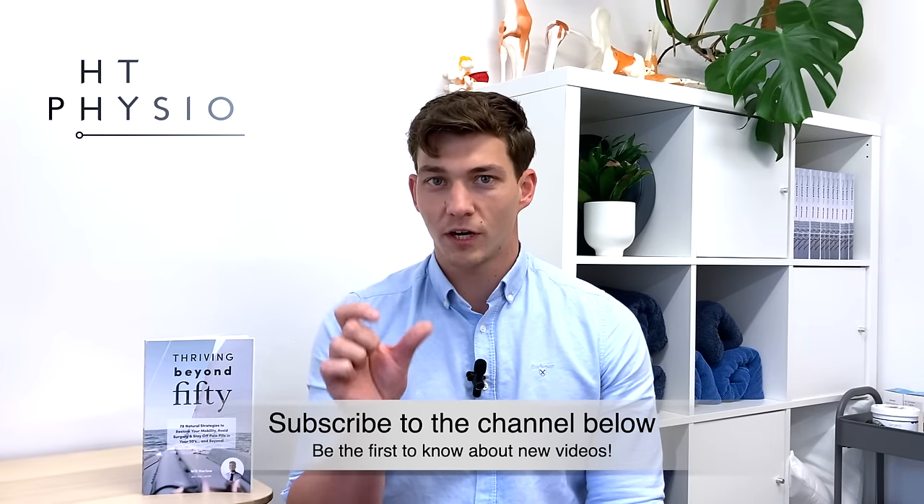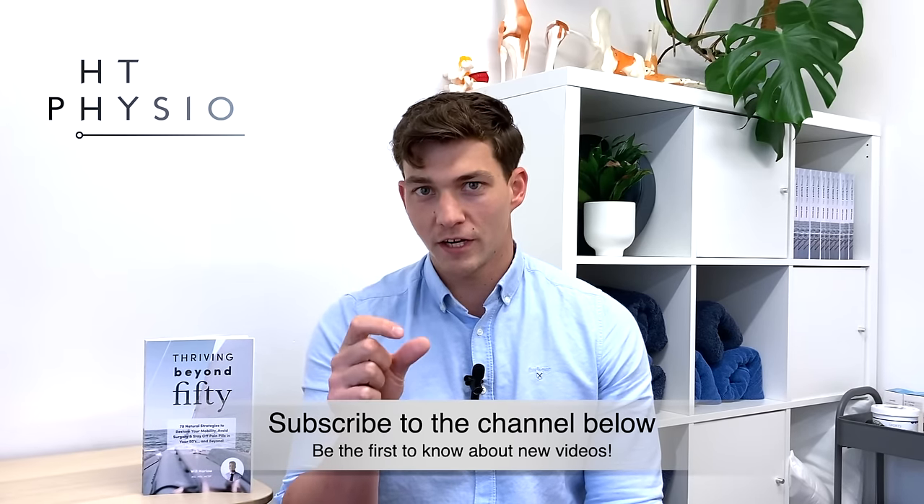Before we dive into the content of the video, if you haven't already please hit like on the video and subscribe to the channel using the little button in the bottom right of your screen, because then you'll be the first to hear about our new knee pain videos when they come out. If you're enjoying this channel, please consider sharing it with a friend or family member who might benefit from the content.